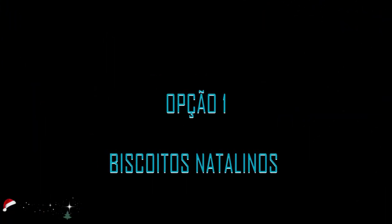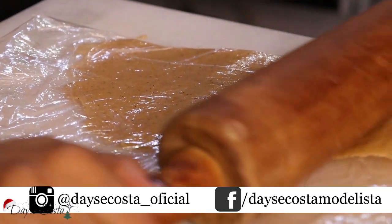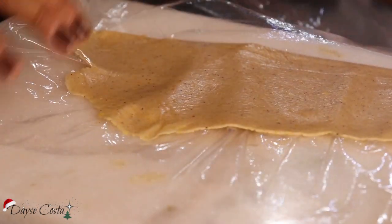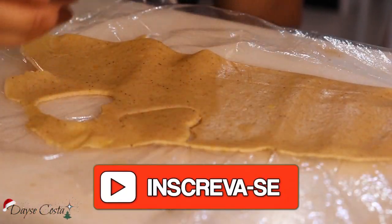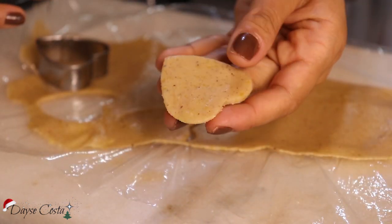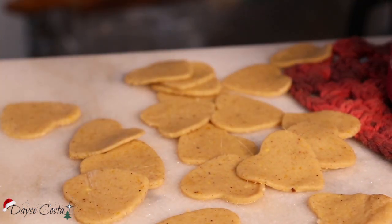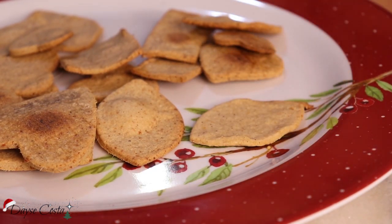Então a primeira opção que eu trago hoje nesse vídeo são biscoitinhos natalinos. A receita fui eu que fiz, claro que não fui eu que inventei, eu segui uma receita aqui do YouTube — vou deixar o link na descrição. Fiz alguns biscoitinhos natalinos e essa receita é muito boa porque ela não tem lactose, não tem glúten, então é um biscoitinho bem saudável. E fica bem bonitinho, aí eu acho que tem tudo a ver com essa época do ano. Então eu fiz a minha receitinha, assei os meus biscoitos e depois eu coloquei um cremezinho em cima pra poder ficar mais bonitinho.